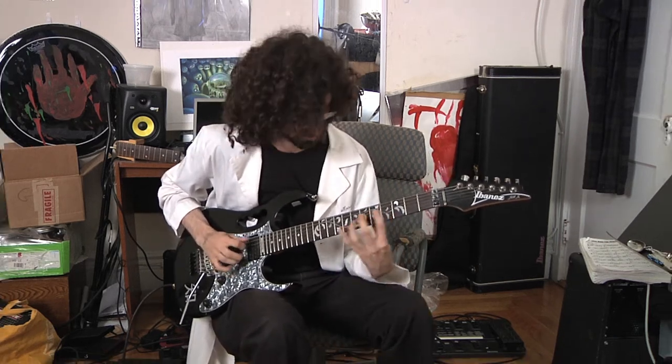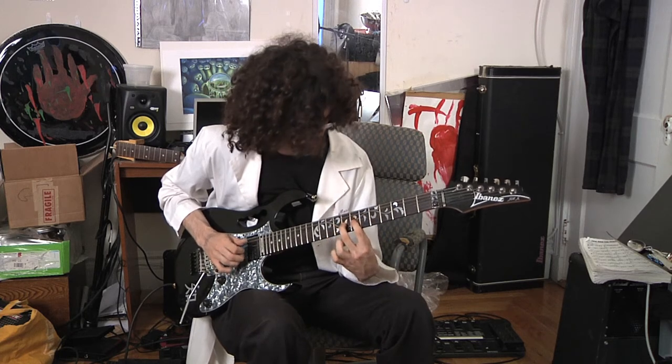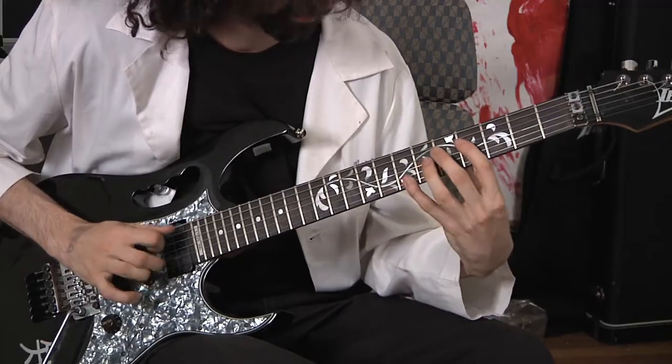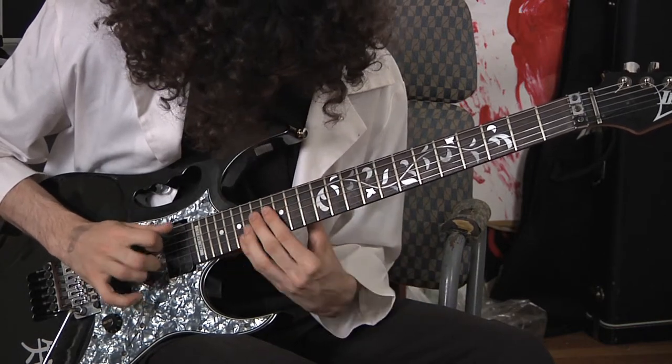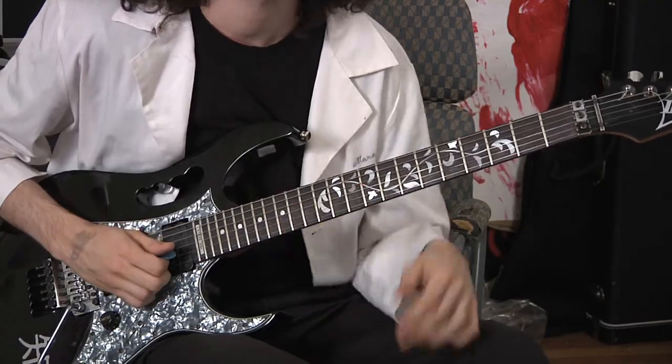One way you can mix this up and put it in your own playing is by using different string sets. So let's have the D string going up to high E this time. And you don't have to just go up to thirds or sixths like we've been doing — you can go up to any intervals. So in this case, I'm going to go G, F sharp, G, up to A, which is a ninth.